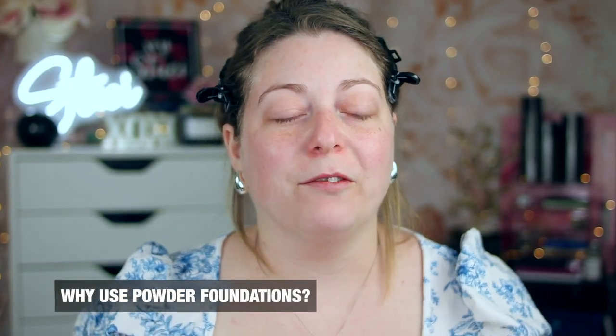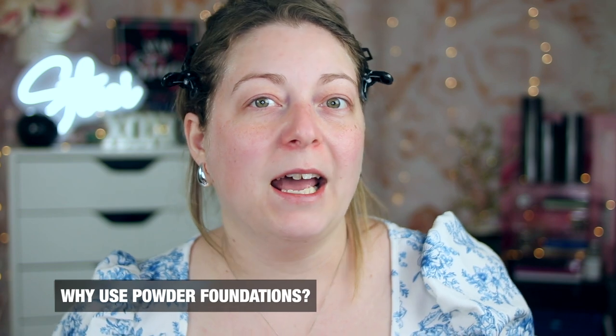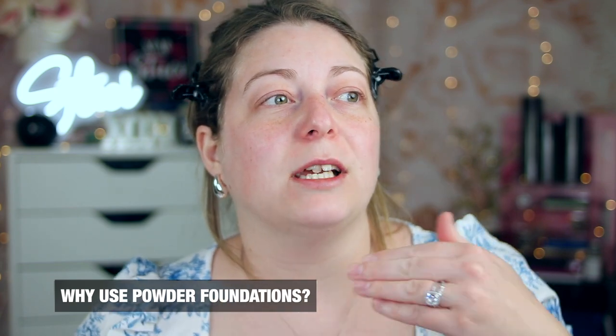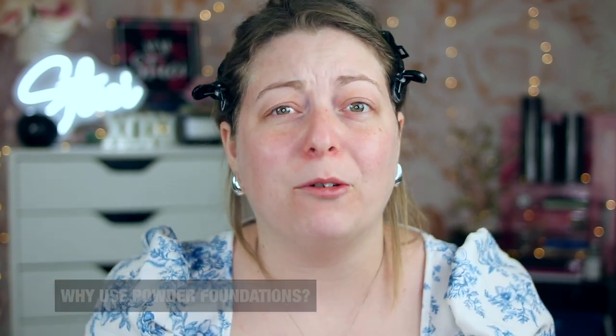Powder foundations, when applied correctly, can provide a creaseless foundation look and help you skip a step in your makeup routine. You're using the powder foundation as your foundation, so you can build it up to medium or even full coverage. I love powder foundations because they give a blurring effect to the skin — it almost minimizes your pores and wrinkles and doesn't crease into fine lines.